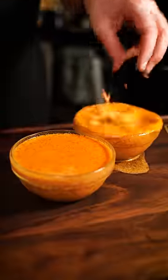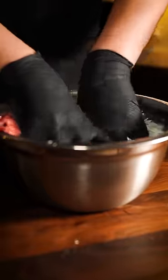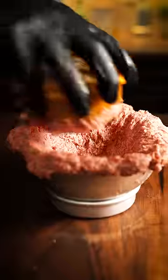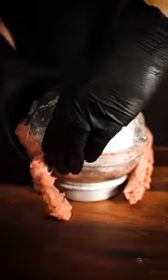Pour into two small bowls and throw them in your freezer. For the meat, mix ground beef with some spices and a hefty portion of cornstarch. Shape it in a round cake pan, putting your frozen soup in the middle, making sure both halves are bound together.